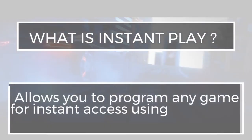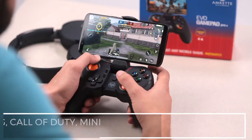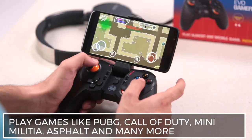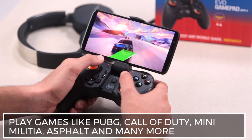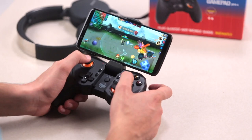Instant Play allows you to program practically any game for instant access. The Evo GamePad comes preloaded with four popular games to get you started. The Evo GamePad Pro 4 has support for HID mode on Android for officially supported games like Asphalt 8 and Fortnite.